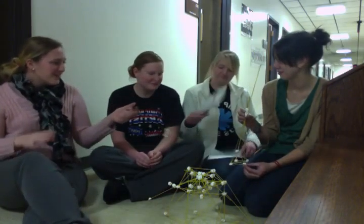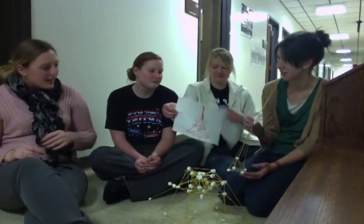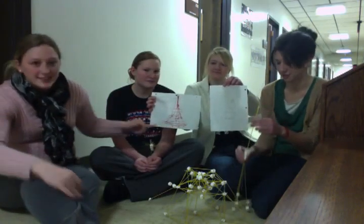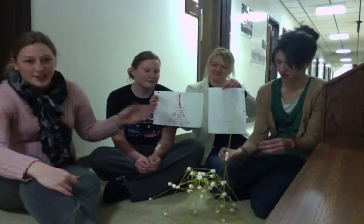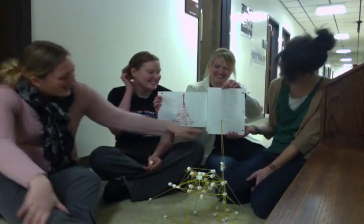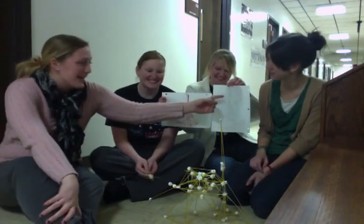We started off by taking a lot of time and coming up with design ideas. We wanted to make sure we had a nice base to support our marshmallows, just like an education — we need to support our kids and have strong foundations. We also combined it with a rocket ship design specifically by NASA.